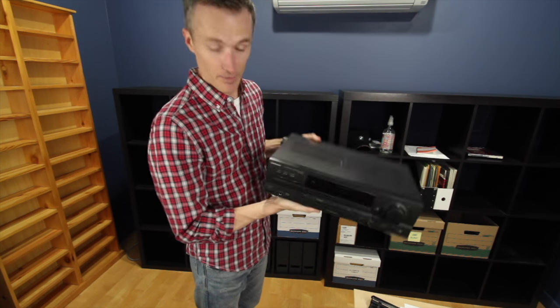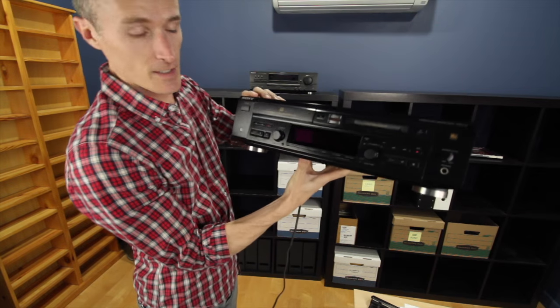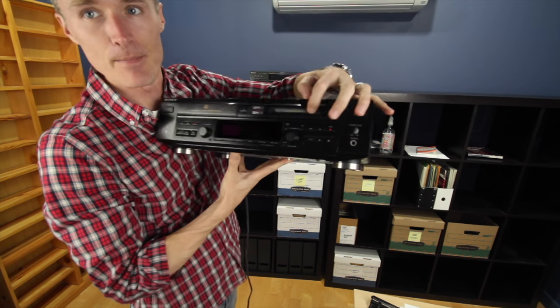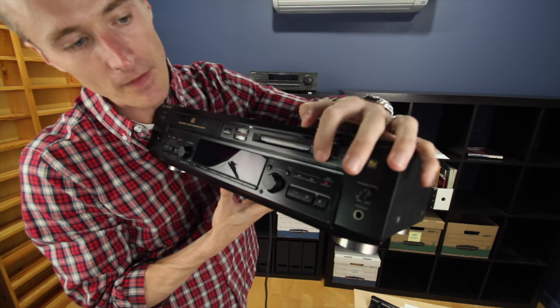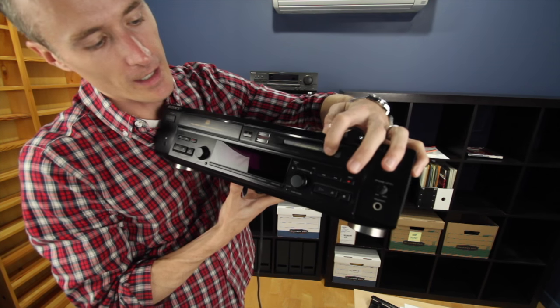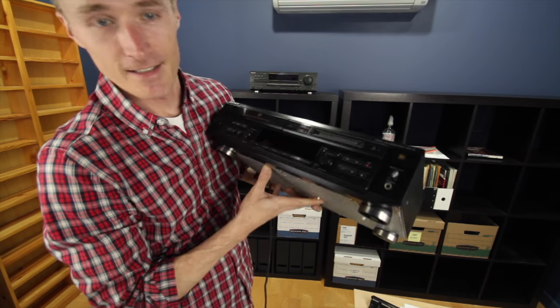For the young folks, this is what powers the stereo system. This CD player actually has a mini disc — can you see this? It's a mini disc player right there. Perhaps when I get all unpacked and settled in, I will show you what a mini disc looks like.